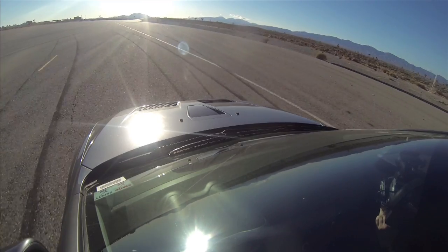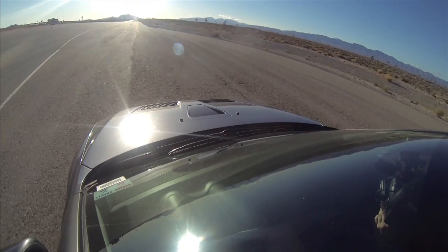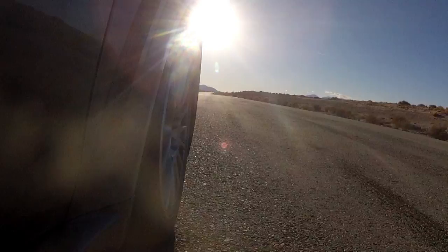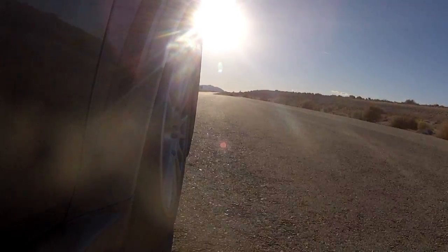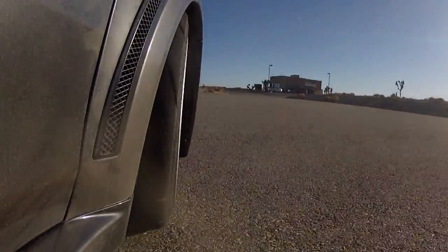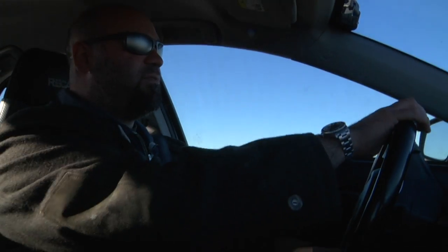Right now I'm in a Mitsubishi Evo GSR 10. It's a really beat one with 96,000 miles on it, and this is the control. It has the same compound and the same tread, but no camber — it's a zero camber tire. We're going to drive this first and see how it feels, then compare it to the camber tire. Let's do a little autocross run first.